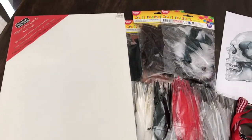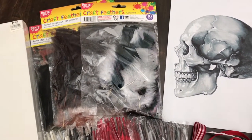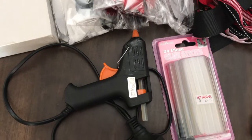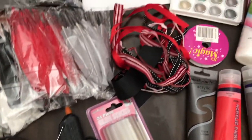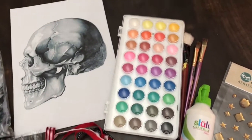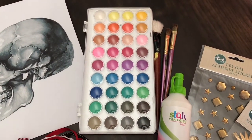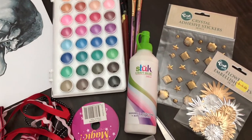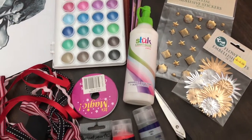So here's what you're going to need. You'll need a canvas, some feathers, a printout of a skull which I just printed off from the internet, a hot glue gun and some glue sticks, some ribbon, some watercolour paint and some paintbrushes, craft glue, some embellishments for the headband, and some acrylic paint and scissors.